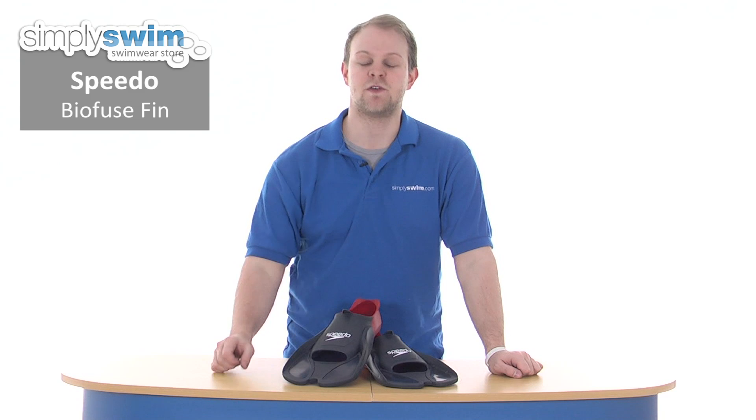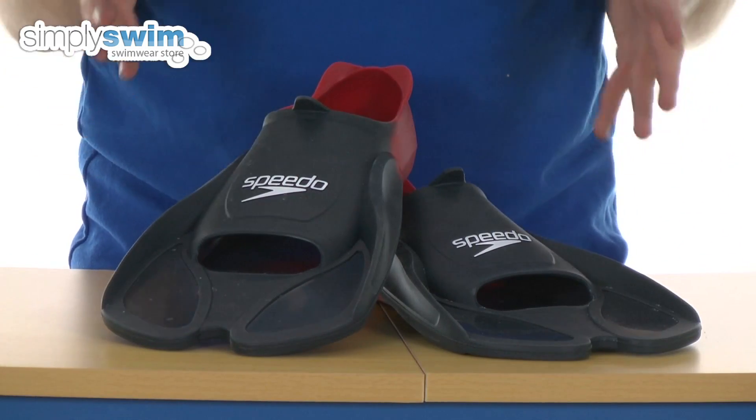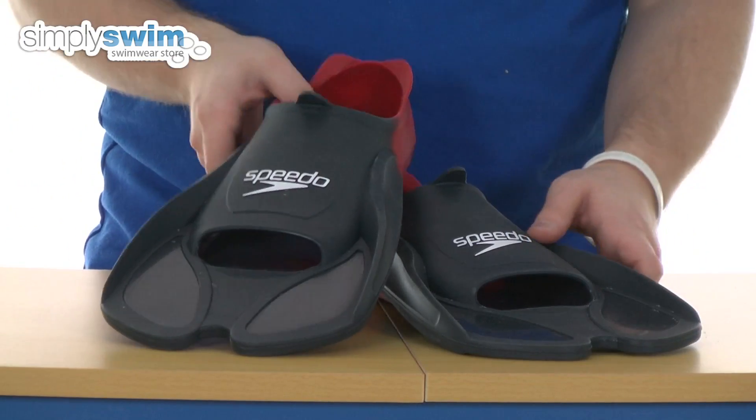Hi and welcome to SimpliSwim.com. Today we're going to take a look at the Speedo Biofuse Fin. These are great for increasing your speed through the water whilst swim training, giving you a great workout for strengthening your lower body and increasing ankle flexibility. Let's take a look at them in a bit more detail.